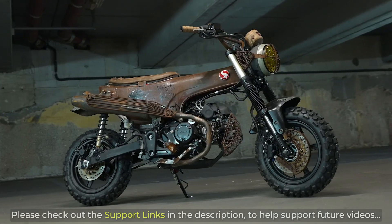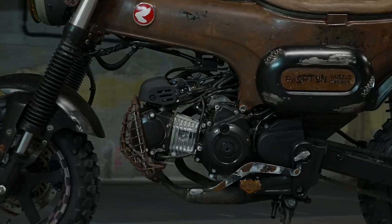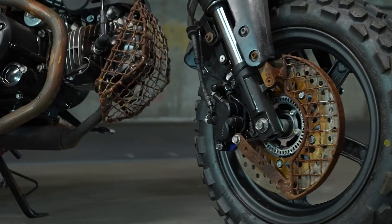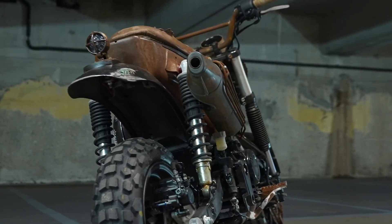The whole rust and worn-down motif isn't for everyone, but you've got to give credit where it's due — not everyone has the imagination nor the skill set to build something like this with all of those custom parts. And that brings us over to the people behind this custom motorcycle.